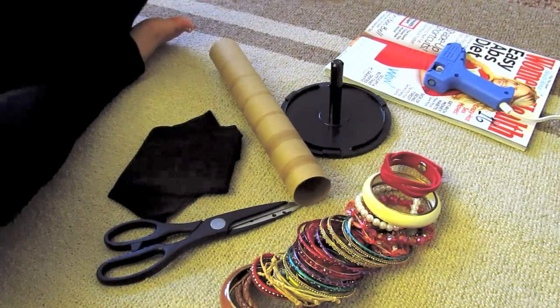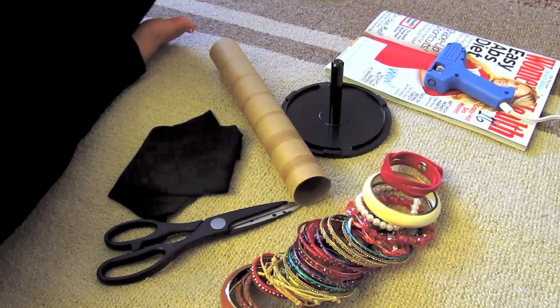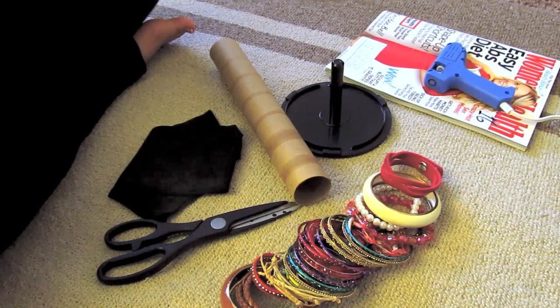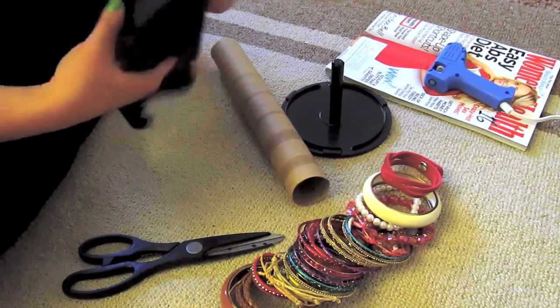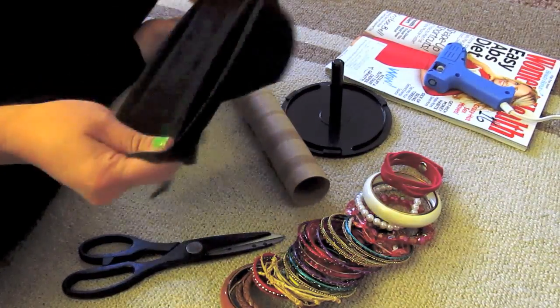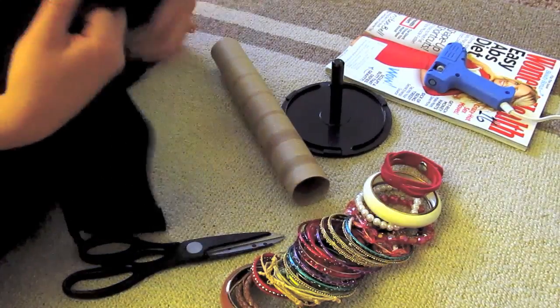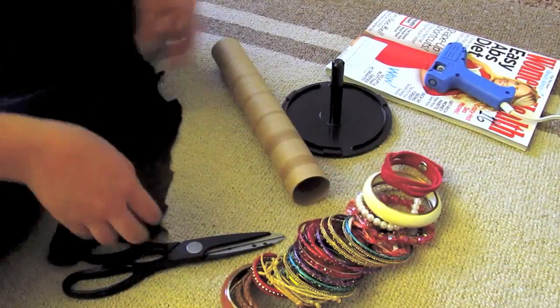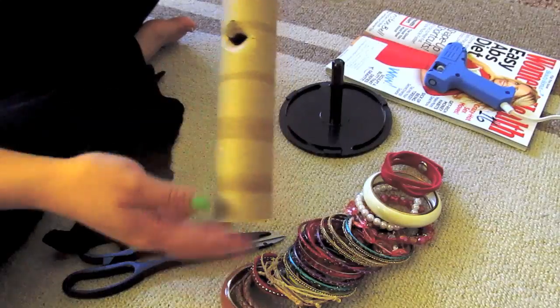Hey everyone, I'm gonna show you how to DIY your own bracelet holder. I've been looking online and found that it was cheaper just to make it yourself instead of ordering one. What you'll need is a pair of scissors. You can use black suede, but I'm just using this stretchy material from an old shirt that I don't wear anymore. I cut a big piece that measures out big enough to cover this tube.